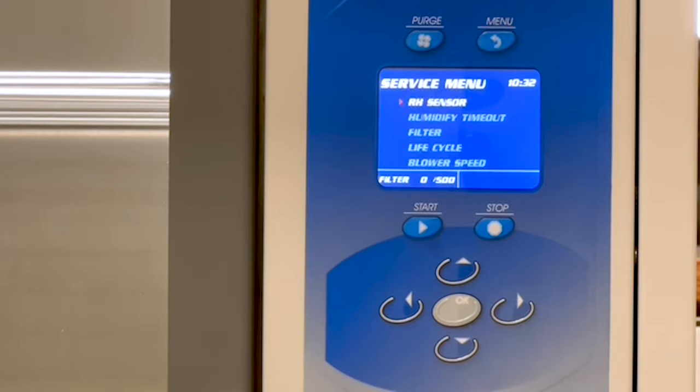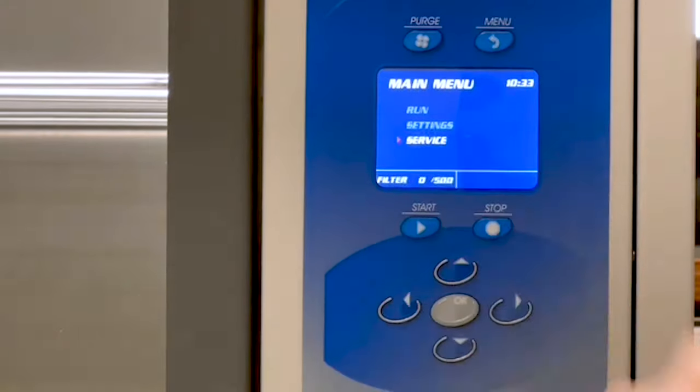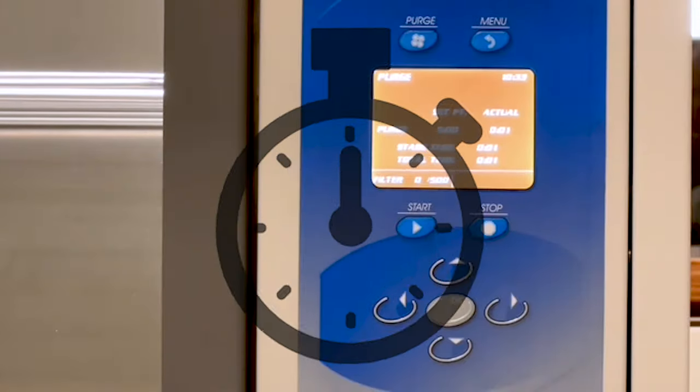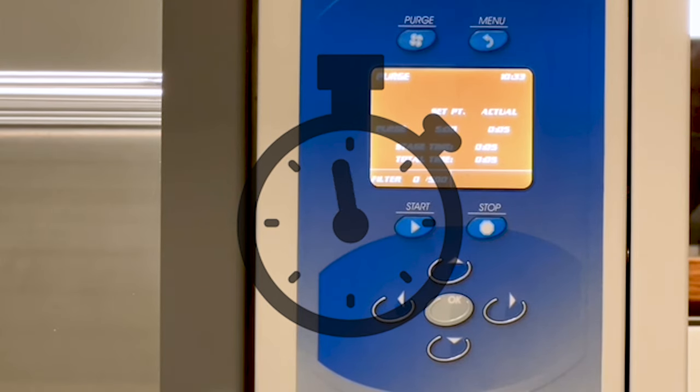To verify the calibration, press Menu to get to the main menu screen. Now press Purge and allow it to run for 5 minutes. This will remove the humidity in the chamber before going through the humidity process again to verify your calibration.